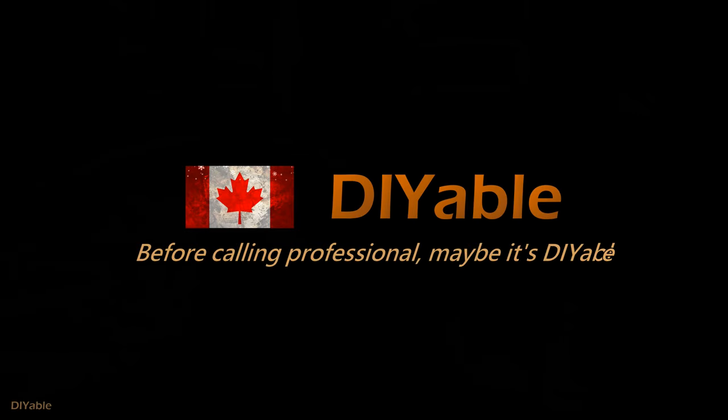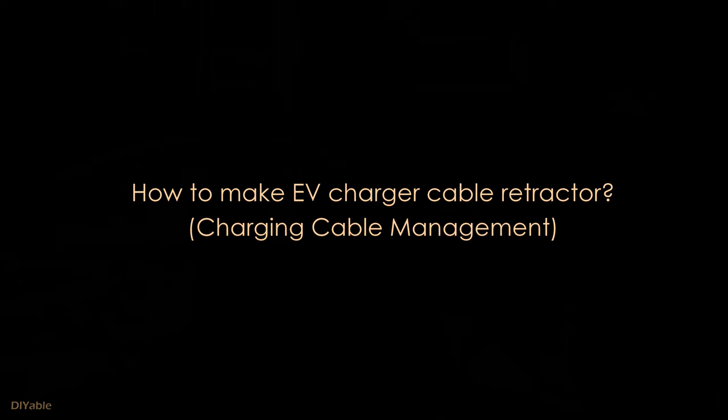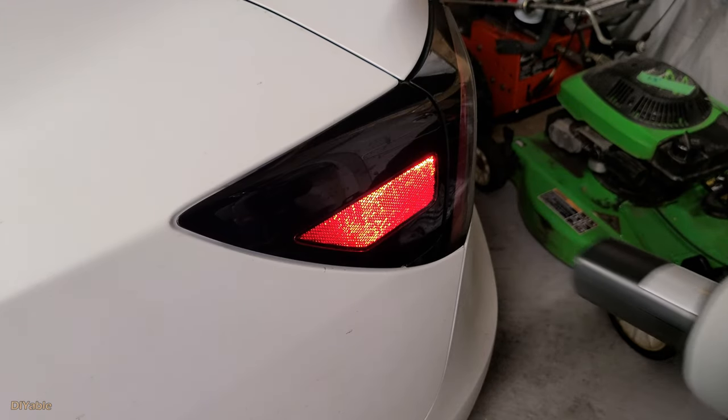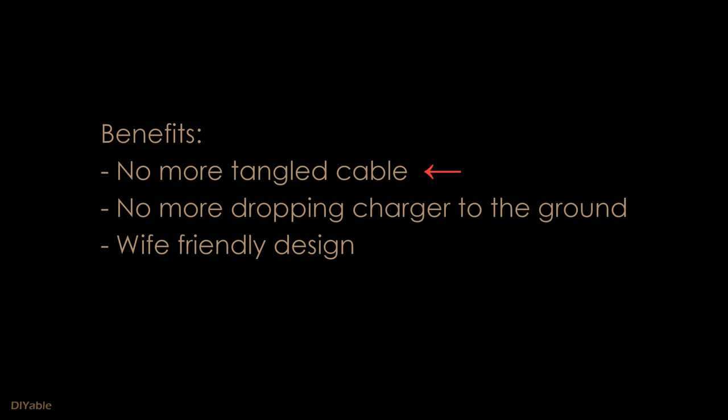Welcome to another DIY video. Before calling the professional, maybe it's DIY-able. This time we are talking about how to make EV charging cable management easier. You will love what I am going to show you. There is no more tangled charging cable and no more dropping the charger to the ground accidentally. The design is so simple to use and your wife will be happy about it.